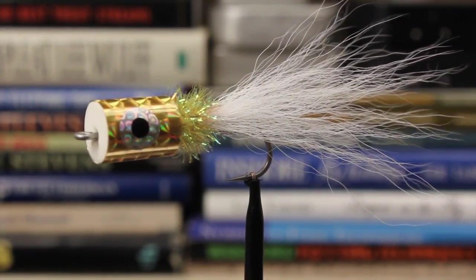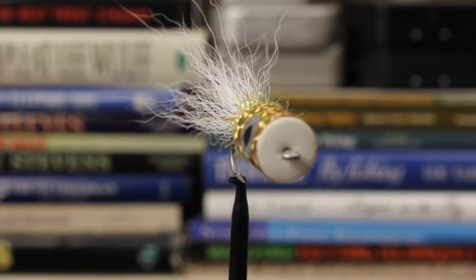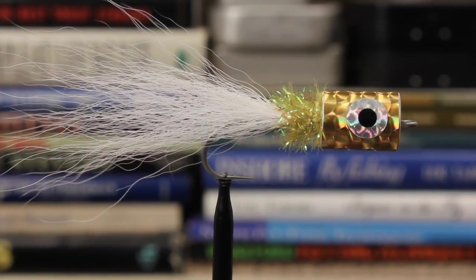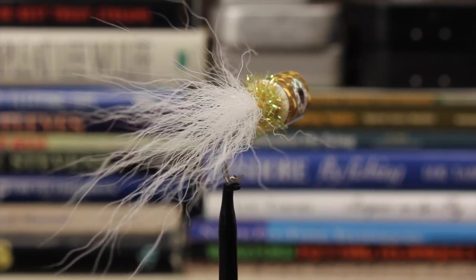Bob's Banger was developed by New Jersey saltwater fly fishing legend Bob Popovics. Beyond its effectiveness as a popper, it's durable, easy to fish and cast, and is relatively cheap to produce as compared to some of its more elaborate brethren.